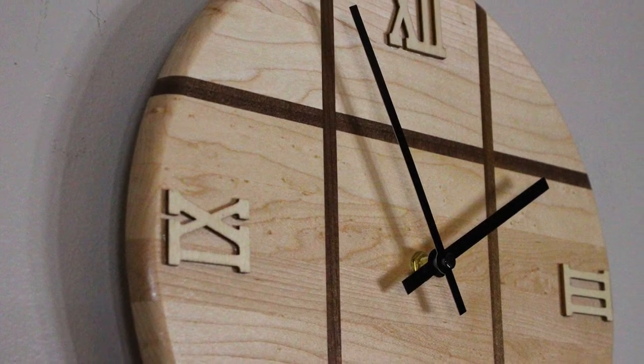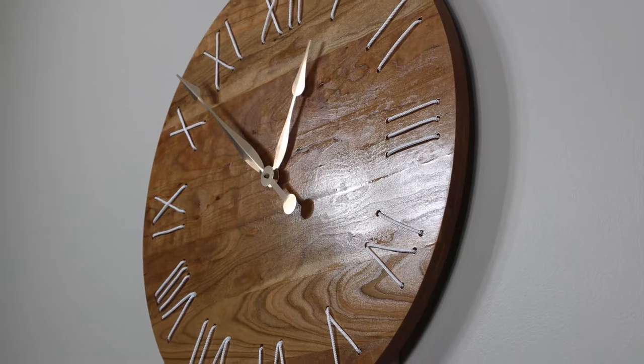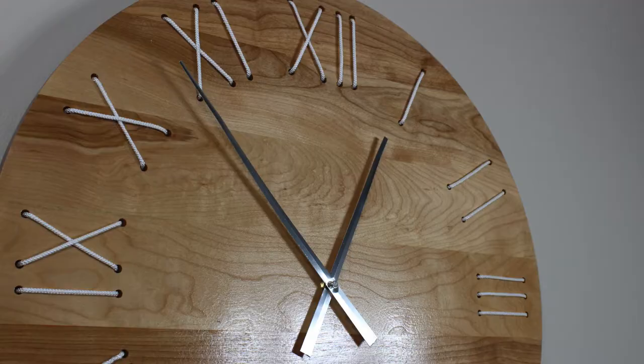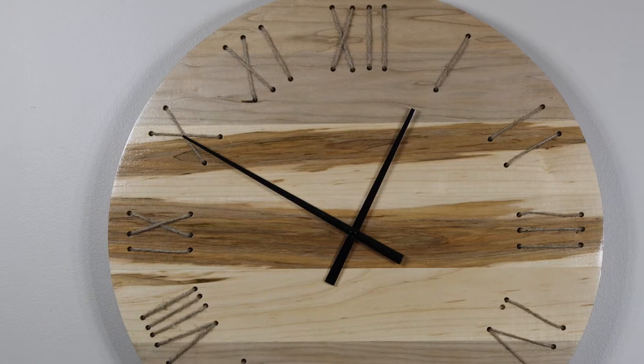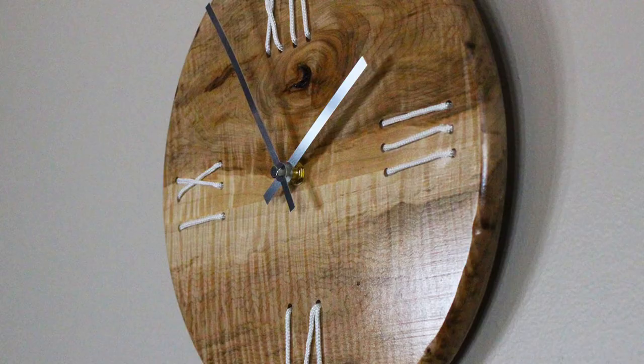Several years ago, I found this really cool-looking handmade wooden clock at a craft fair I was at with my wife that I intended to buy, but unfortunately I missed out on it. Afterwards, I thought to myself, I could probably make one of these things. And it was that venture that reinvigorated my passion for woodworking and launched my career in woodworking.